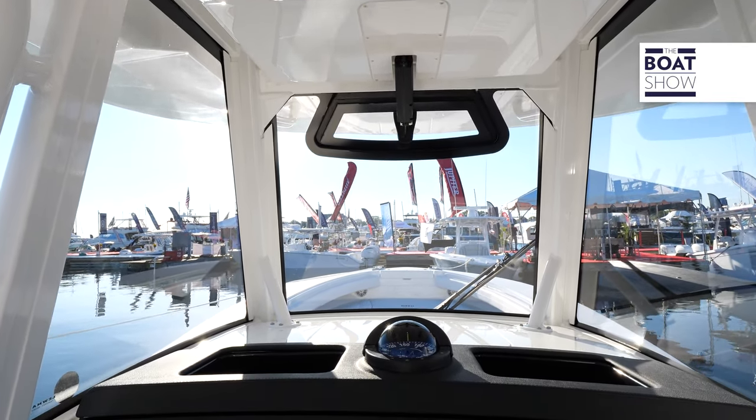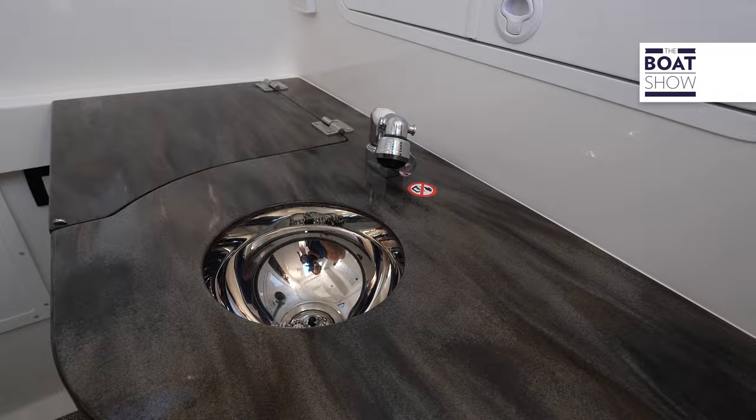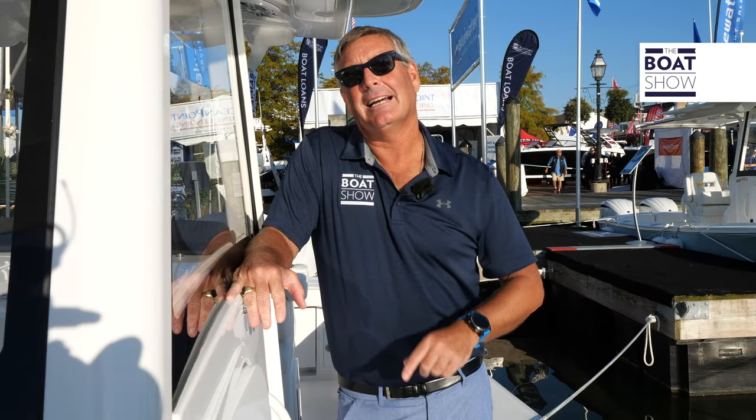When you're ready to get out of the elements or spend the night, just throw the hook, go down below, and you have a fresh water wash-down sink, a head, and accommodations for the evening. Or you can use it for tackle storage if you like. By the way, I'm six foot one and I have plenty of room.